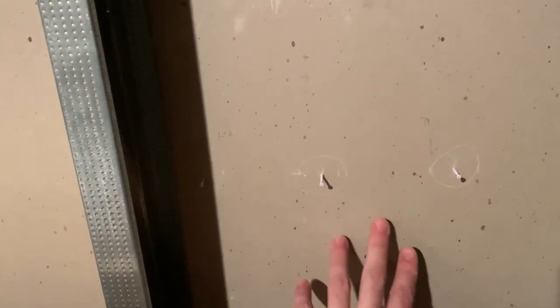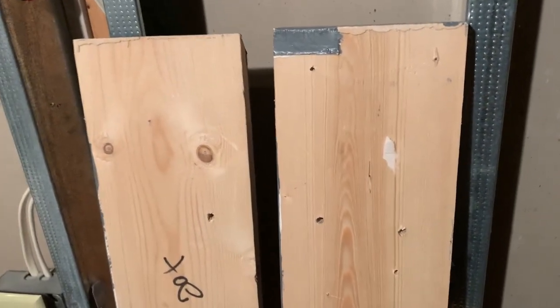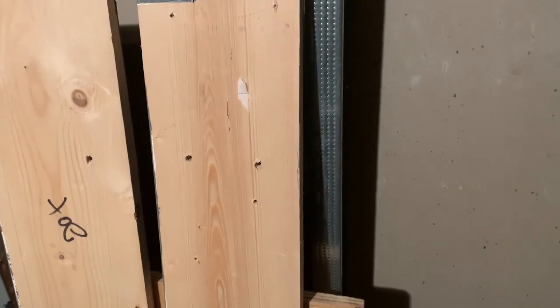After you have the tap handle locations, poke a hole through the drywall so you can see the holes on the other side. Next, we want to add some wood behind the drywall to better support the taps and the drip tray. You can use any scrap wood — I'm using some one-by-sixes. You could use plywood, two-by-four, or whatever you have on hand. You just want something the shanks and drip tray can tighten up against, since drywall alone is too flimsy.